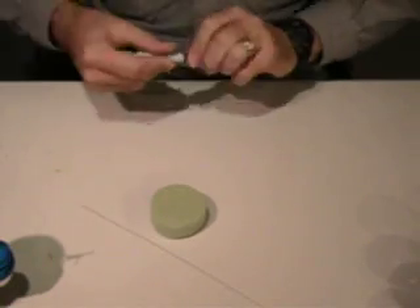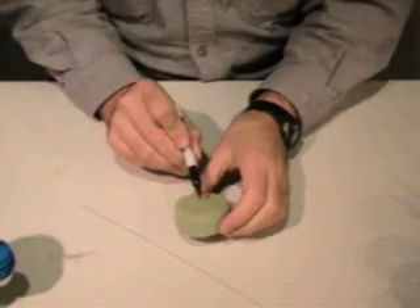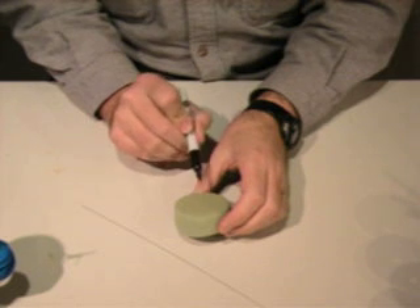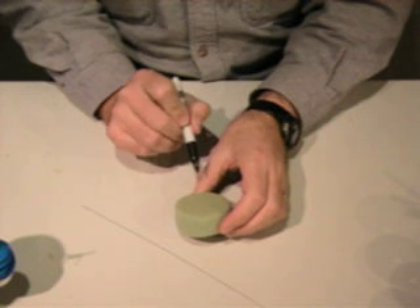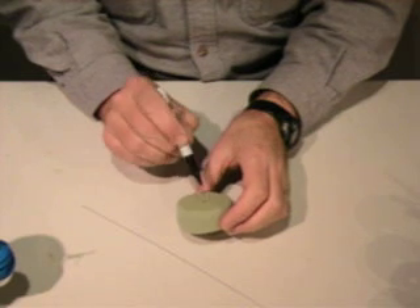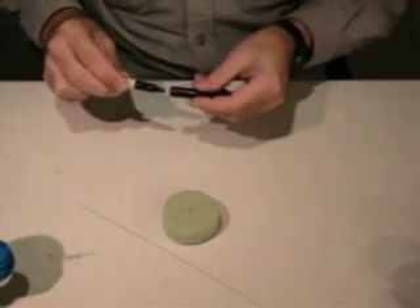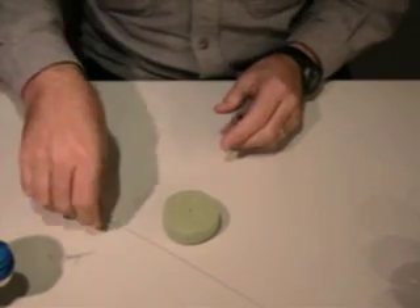The first trick is to find the middle of the foam block. If you're good you can eyeball it with a pen and just mark it. If it doesn't look quite right, move it a little bit more. You want to get as close to the center as you can. In the book we actually talk about some techniques you can use to help find the center of that circle.